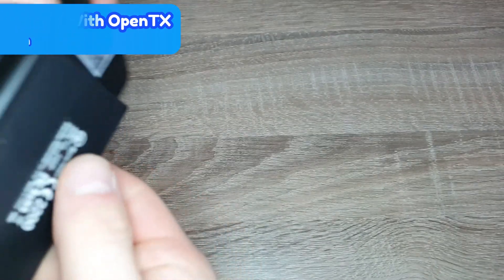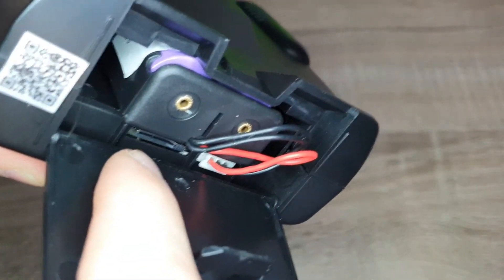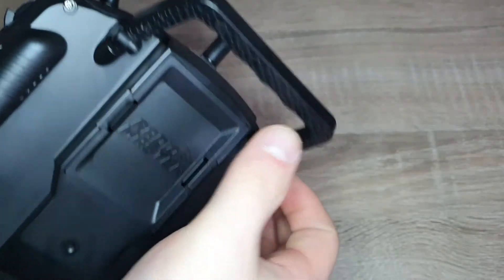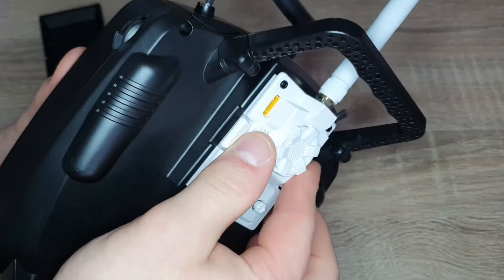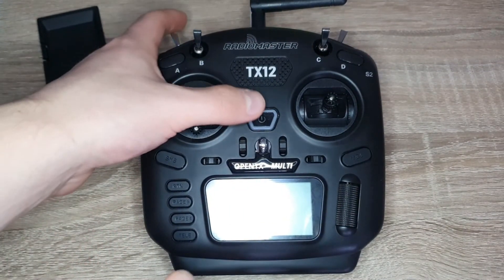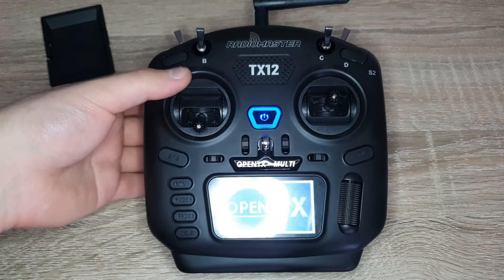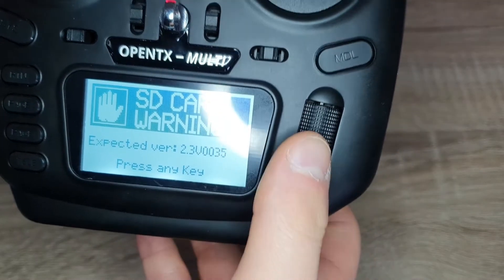Now that all the contents are on the SD card, get it into the radio. On the TX12, open the little door on the bottom — the micro SD card slot is right there. I'll use a screwdriver to push it into place, then close the door. Put the module on the back of the transmitter, slide it in, and you should be ready to go. Powering the transmitter on — you'll know the SD card contents are working because you'll hear audio playing. And it says 'Welcome to OpenTX,' so it's working. It's expecting a slightly different version but I'll press OK.